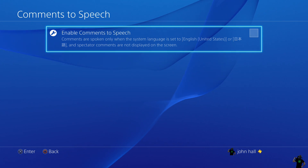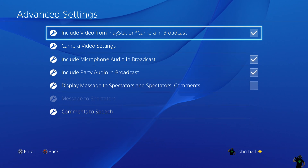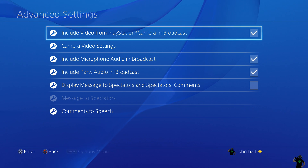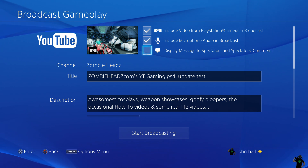Now we're done with the camera options. We're going to go back and set up the rest of our stream. Make sure your camera and microphone are checked off if you're using them. Come down to where it says Title. You want to make sure Display Messages is checked off if you are using the setup where you can see comments on the screen as you play.